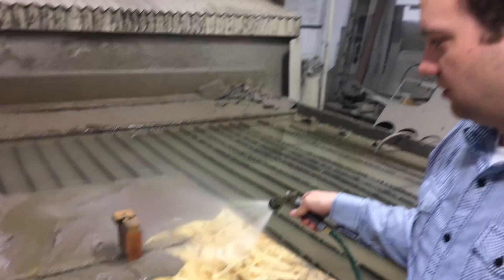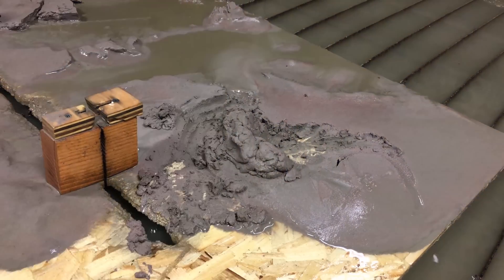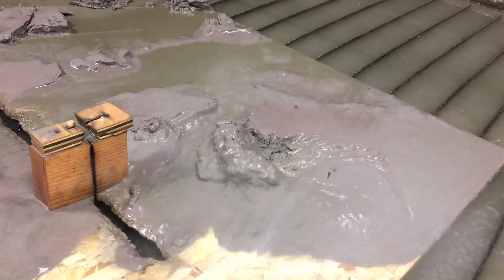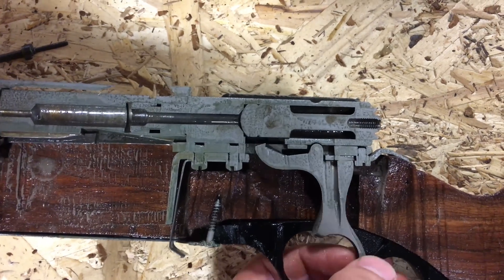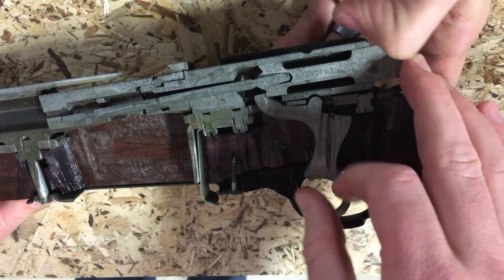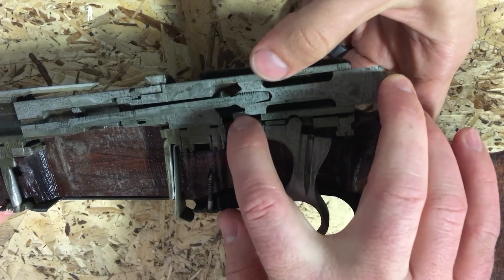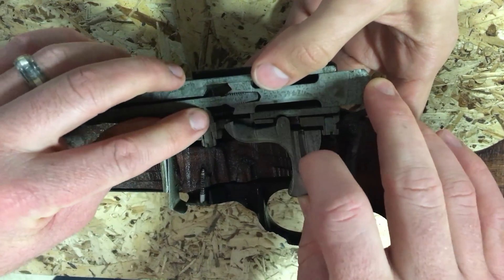Nope. How much sand do you got there, Mitchell? Buckets. Fill up your melt with water now. Oh boy — there's a trigger mechanism. How does that work? So when you cock it, the trigger hooks onto the firing pin right there, and when you pull that it slides off.